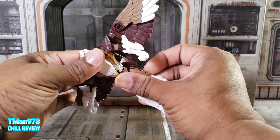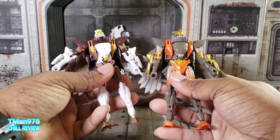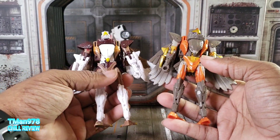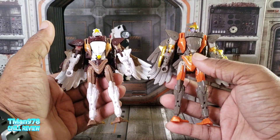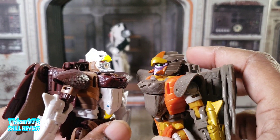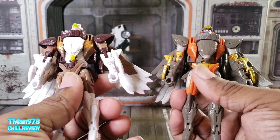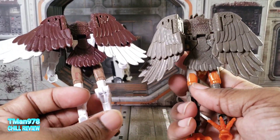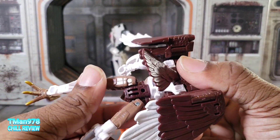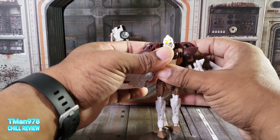Here is Air Razor for comparison. Sky Warp closely resembles her color scheme, but I think the color scheme comes together better on Sky Warp because these are more realistic animal colors instead of the bright orange and gold. Their faces are completely different as you can see, but everything else is the same. From the back, you can kind of access the stand port — you've got to pull the tail out but access is there.